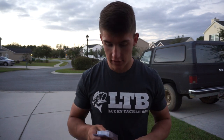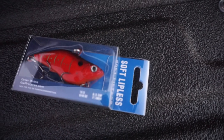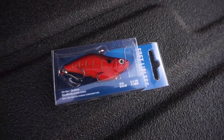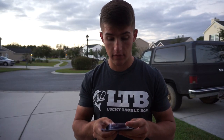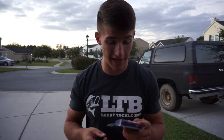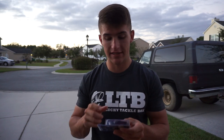I'm going to go through everything in this box very quick and just show you guys what's in this month's box. Let's start it off with this soft lipless crankbait. This is actually pretty crazy — I've never seen anything like this before. It's a standard lipless crankbait but it's actually a soft bait, made out of rubber. That is very insane, honestly — I wasn't expecting to get something like that.